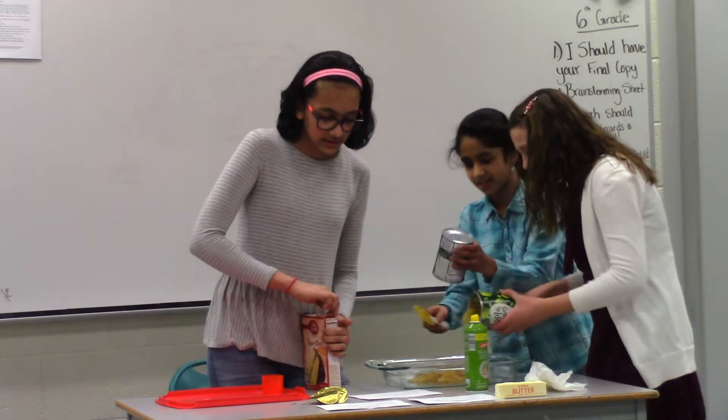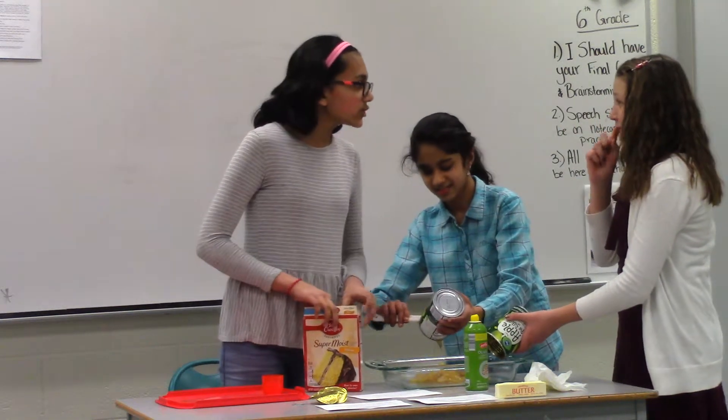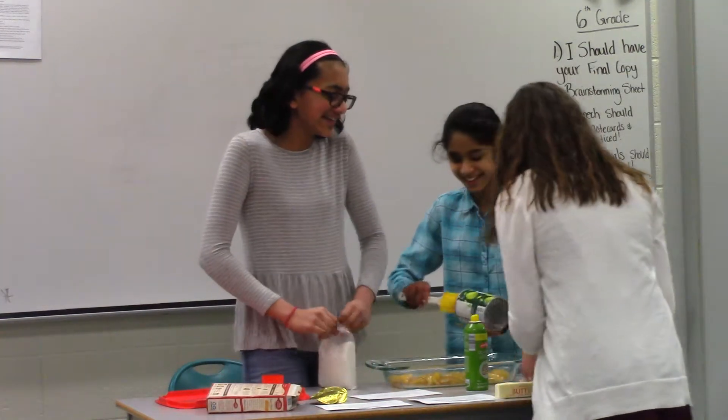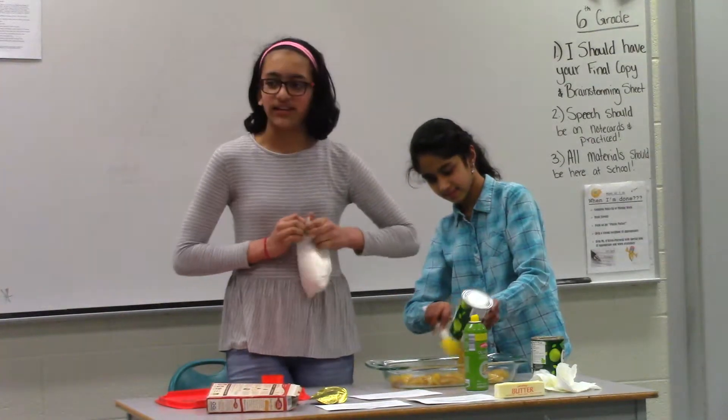Okay, next, you would want to make sure the filling is spread evenly. Then you would take your yellow cake mix and spread it evenly over the filling.